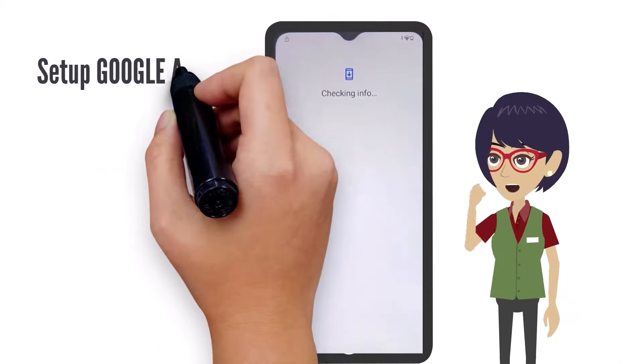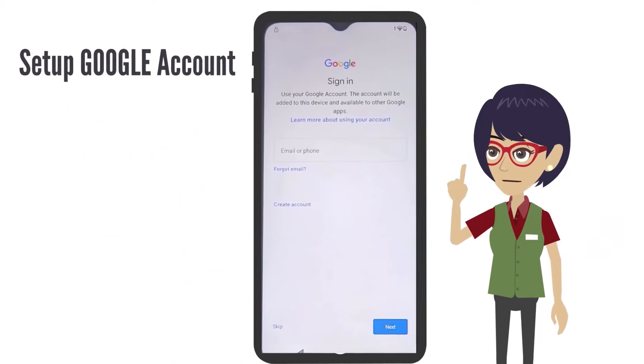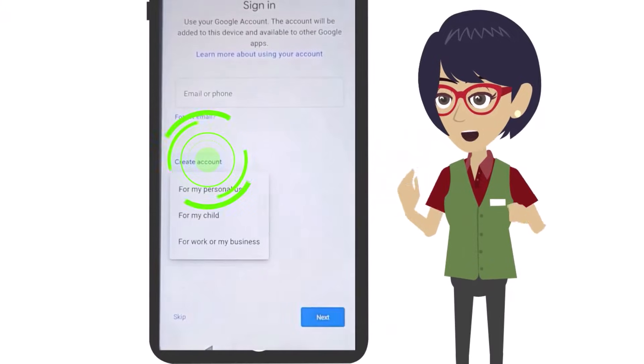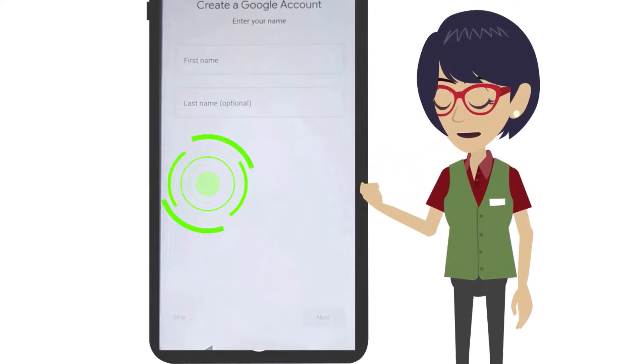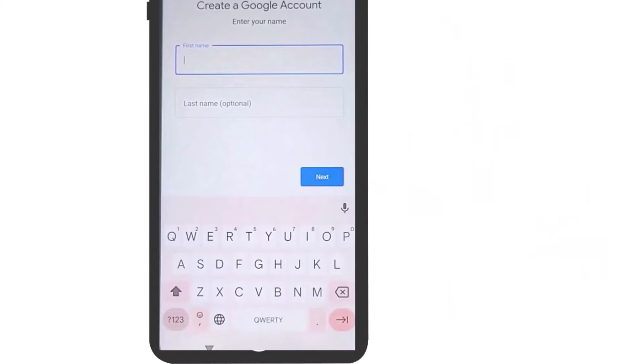You're now ready to set up your Google account. If you already have a Google account or Gmail account, you can use that to sign in here. However, if you don't, you'll need to set up a new account by tapping Create an Account, then select For My Personal Use. Type in your first and last name and tap Next when done.